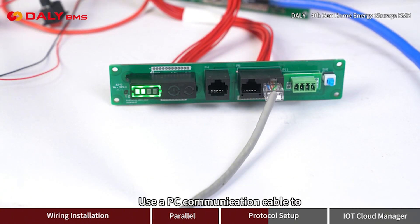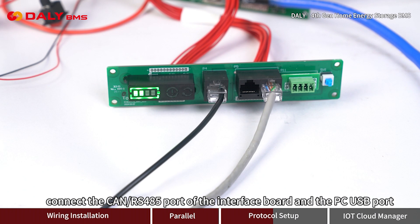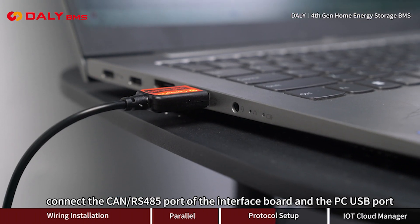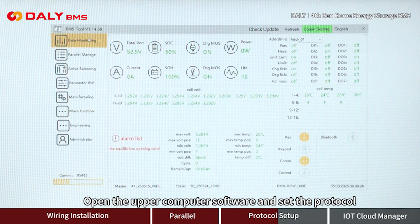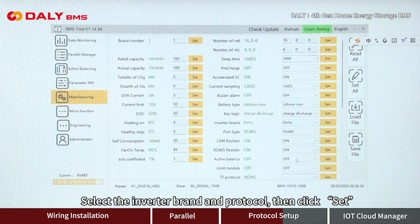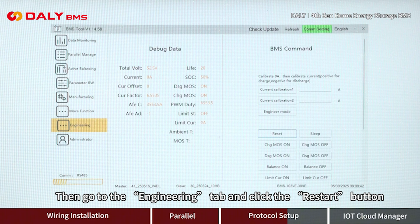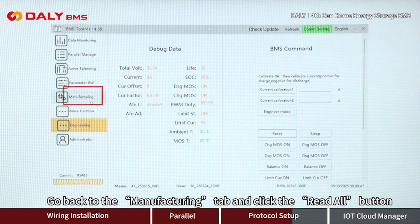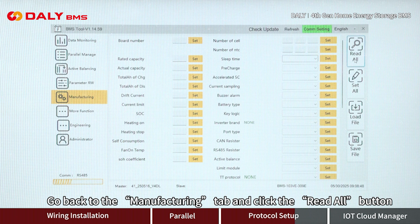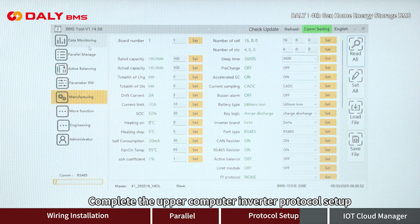Use a PC communication cable to connect the CAN/RS-485 port of the interface board to the PC USB port. Open the upper computer software and set the protocol. Select the inverter brand and protocol, then click set. Go to the engineering tab and click the restart button. Go back to the manufacturing tab and click the read all button to complete the upper computer inverter protocol setup.